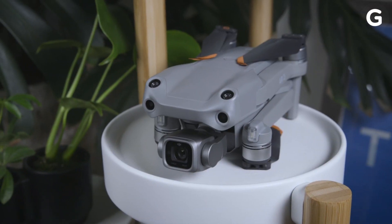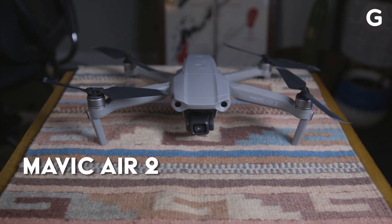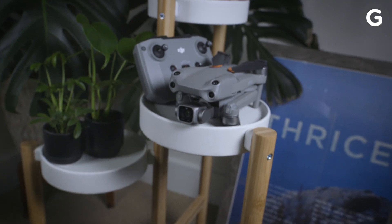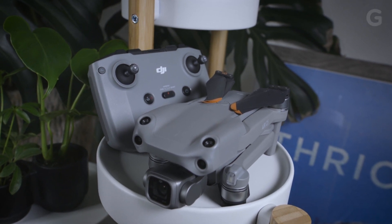After testing the DJI Mavic Air 2S for a bit now, it's a fantastic upgrade from its predecessor. As a cinematographer, I would definitely look into swapping my Air 2 for its larger sensor and updated hardware. For casual flyers, this isn't a must — the Air 2 is still a fantastic drone. But those who are looking to purchase a new, professional-quality drone at $1,000, the DJI Mavic Air 2S is the one to get.